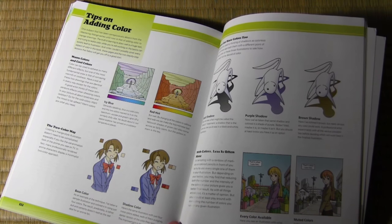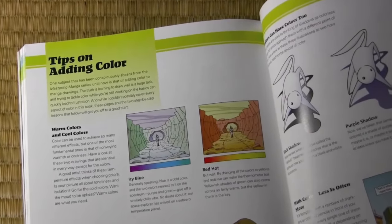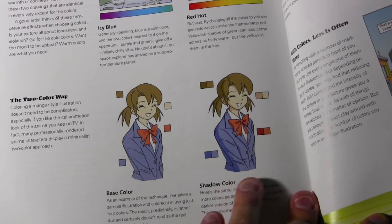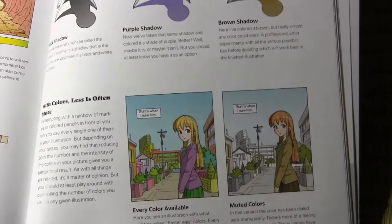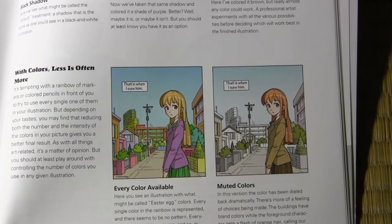Color was a topic I actually stayed away from in Mastering Manga 1 and 2 — I felt it was important to get the foundations of drawing before taking on the challenges of coloring. But with Mastering Manga 3 we can finally get into this topic in a fairly thorough way. This one shows the difference between hot colors and cold colors on the exact same illustration. This one gives guidance on a simple two-color system to create an anime-style effect. And here's one of my favorite things — showing the difference between the every-color-in-the-rainbow approach on the left compared to a more muted, understated approach.